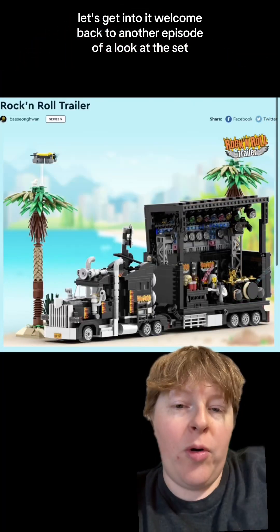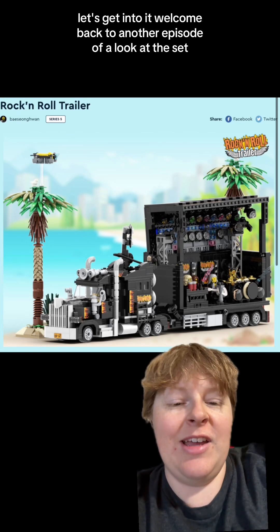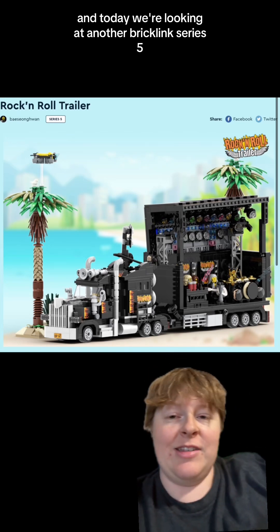Bricklink is rockin! Let's get into it. Welcome back to another episode of A Look at the Set, and today we're looking at another Bricklink Series 5.